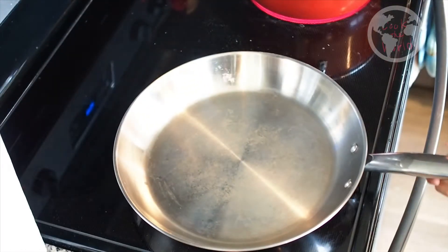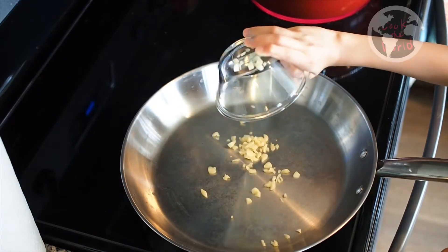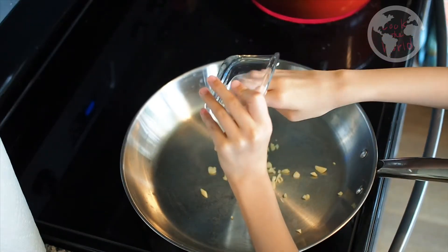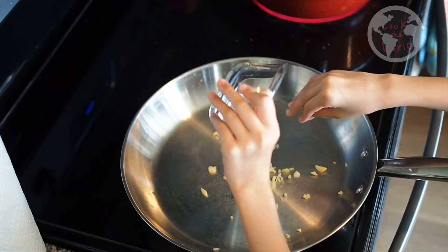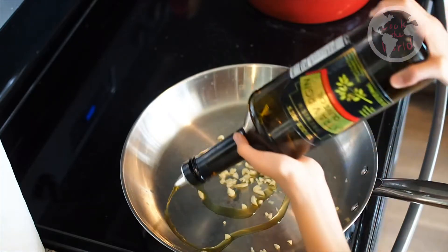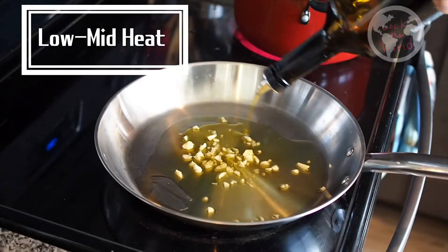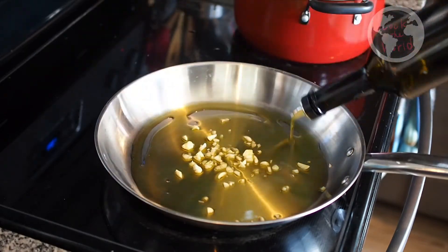Let's heat up the pan. Add 2 cloves of garlic and add 3 tablespoons of olive oil. Make sure you heat garlic with low medium heat so that the rich flavor from garlic is infused into the oil.